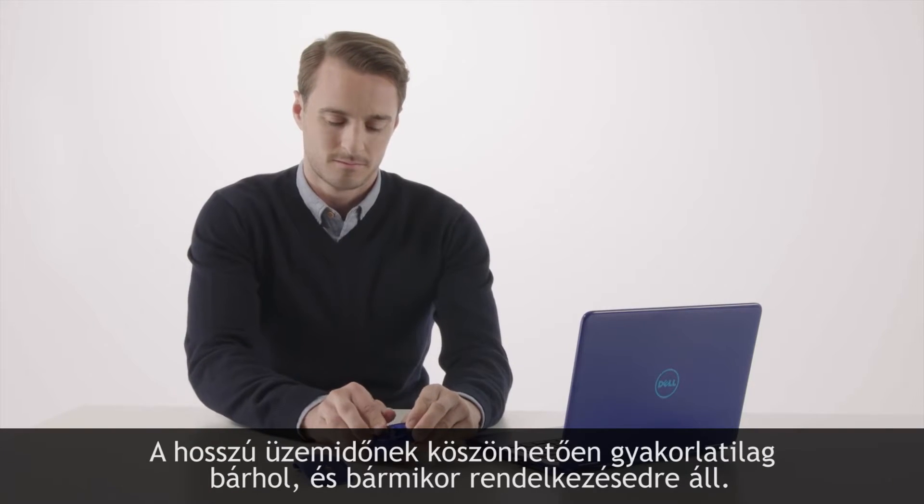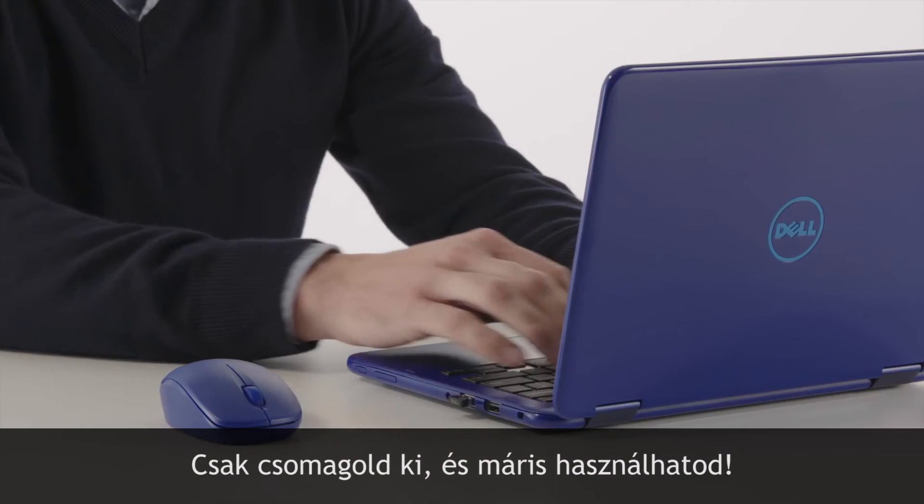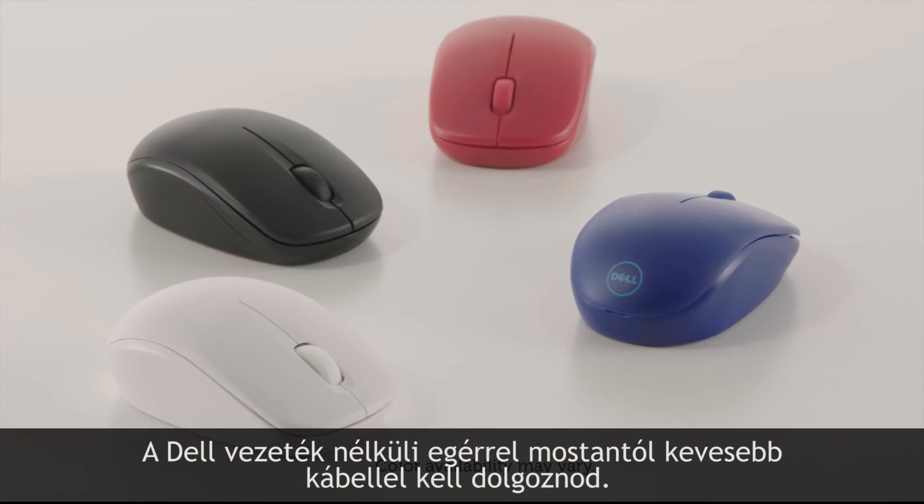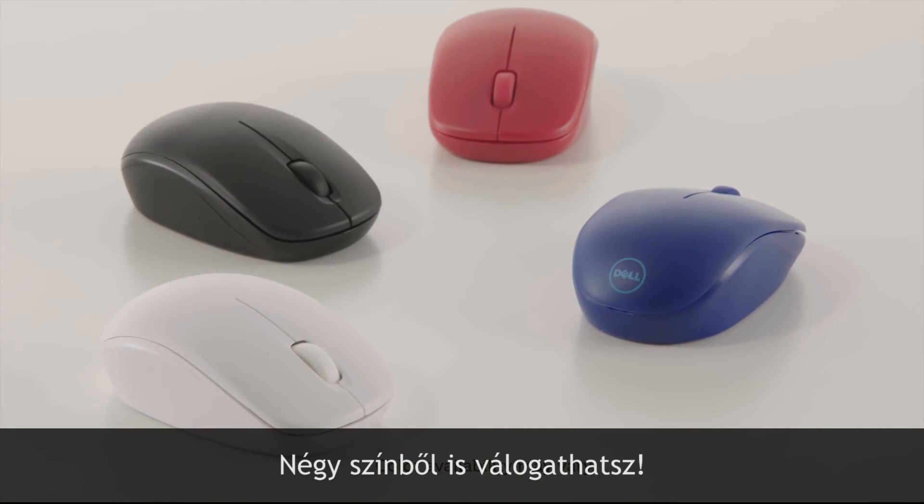A long battery life lets you stay powered up virtually anywhere. Ready to go right out of the box, the Dell Wireless Mouse keeps you working with fewer wires. Available in four colors.